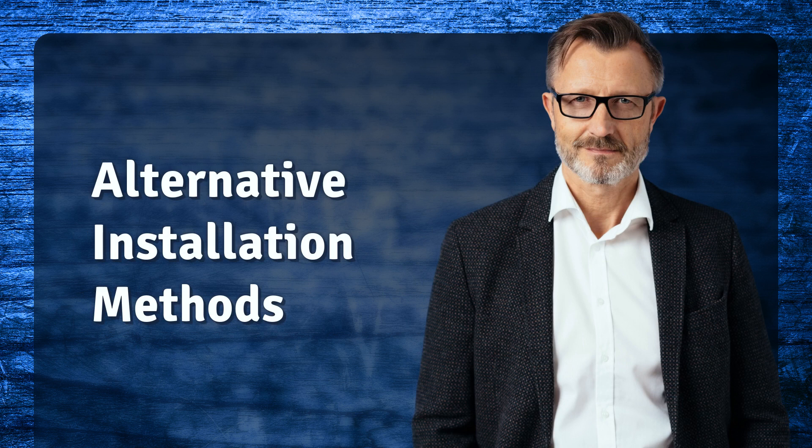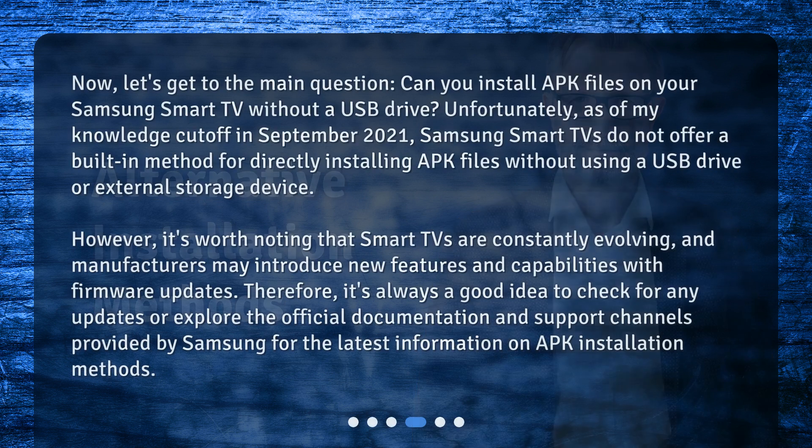Alternative installation methods — now, let's get to the main question. Can you install APK files on your Samsung Smart TV without a USB drive? Unfortunately, as of my knowledge cut-off in September 2021, Samsung Smart TVs do not offer a built-in method for directly installing APK files without using a USB drive or external storage device.